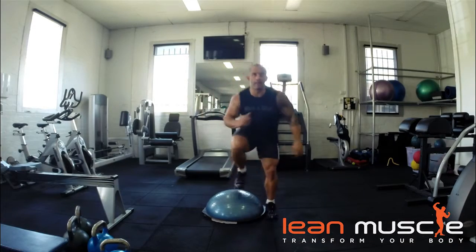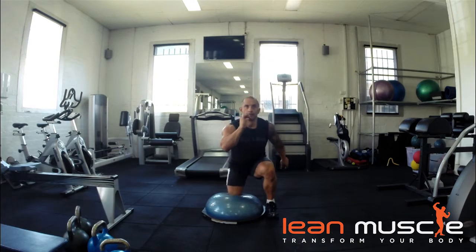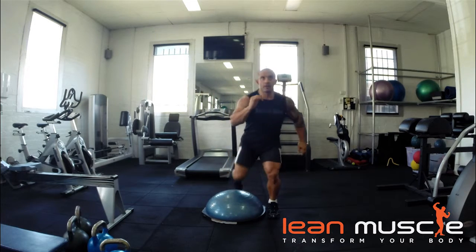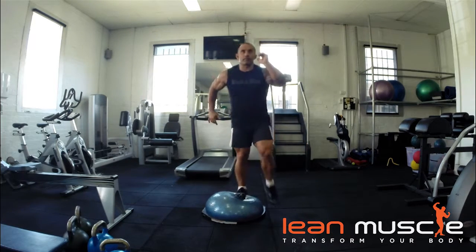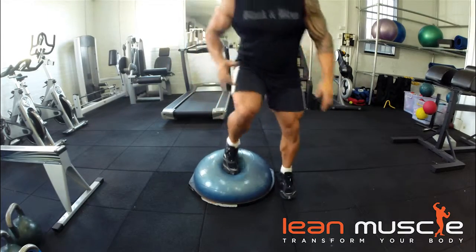Knee up, squat, single leg. Now this is by far one of my favorite BOSU exercises. It requires a lot of thrusting and propulsion. So here, we put one knee up on the BOSU ball and then thrust up with all the power you've got.